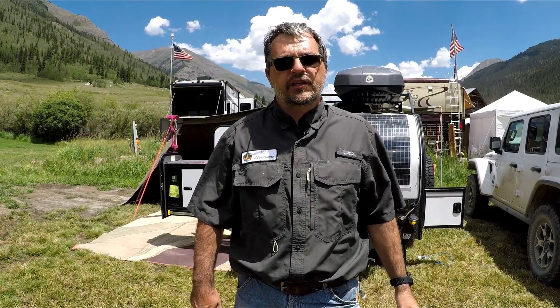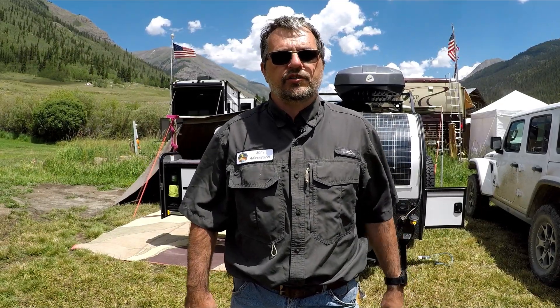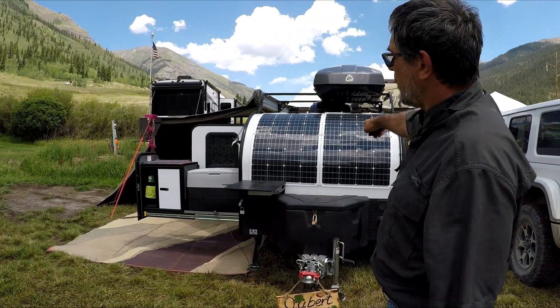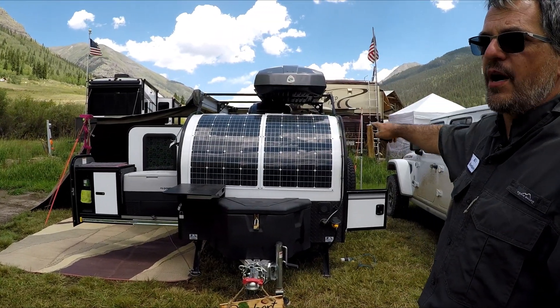Hello, my name is Michael Joubert from AMJ's Aventure. Today we're in Silvertone, Colorado, and because a lot of people have asked, today we're going to be talking about my solar power panel.